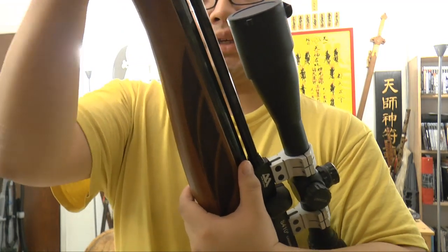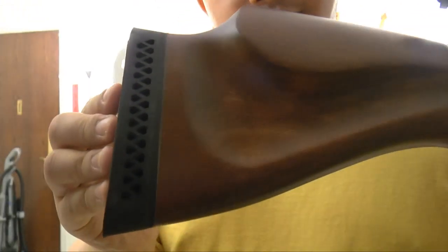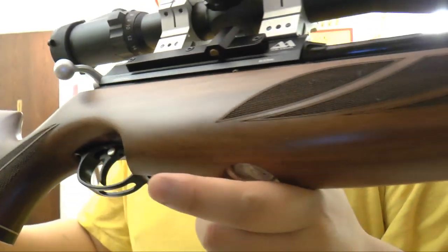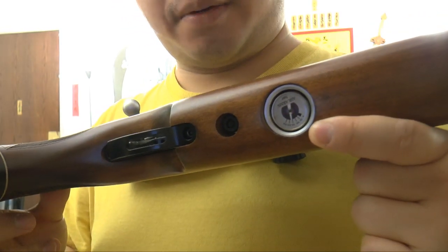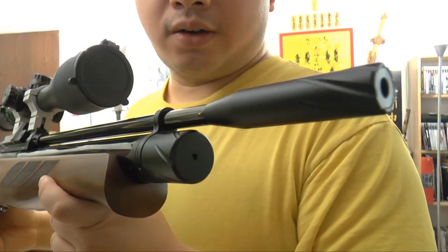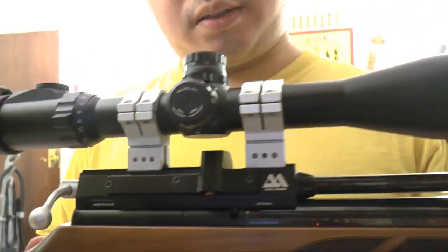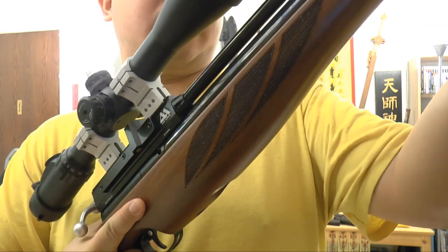Let's put this back on and take a look at the other side — nice wood pattern. And don't miss this: here is the meter that shows how much air you have. Usually you pump it up to 200 bars or a little bit lower, and you can shoot quite a lot. It takes about 60 pumps or so to pump up the gun — not that bad.